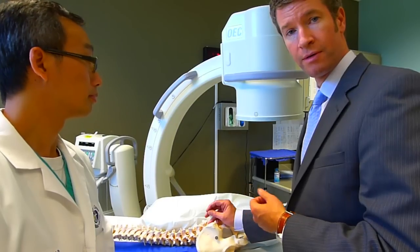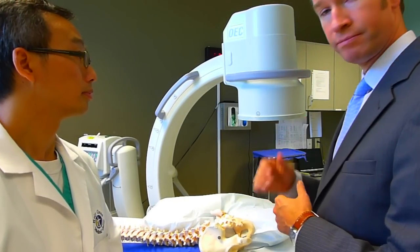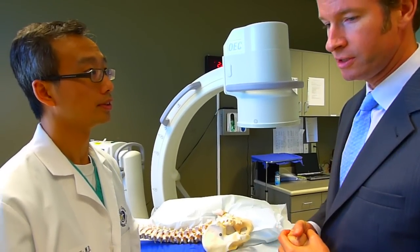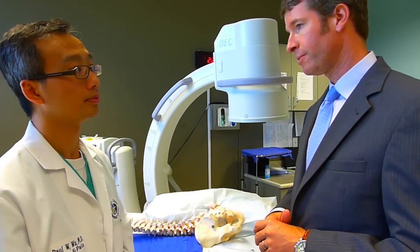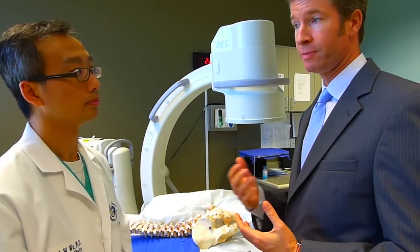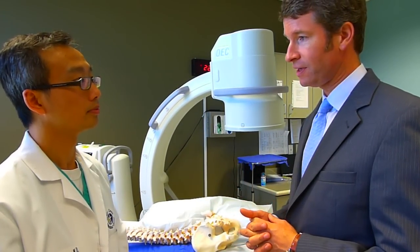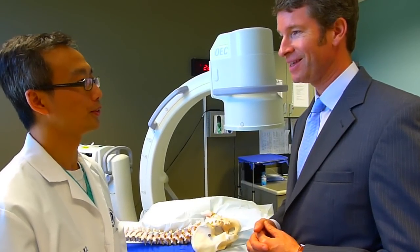We take out the needle, put on a little band-aid, wheel you out, clean you off, and out you go. That's it. Is there any need for sedation? Not with this procedure — it's very well-tolerated. A very small percentage of people have a moderate amount of pain, but it's well-treated with just a little more local anesthetic. We want people to be alert during this so they can chat with us. The best safety tool we have is actually the patient's response, so we don't want to dull that.